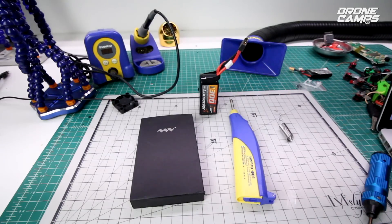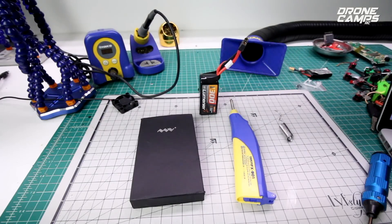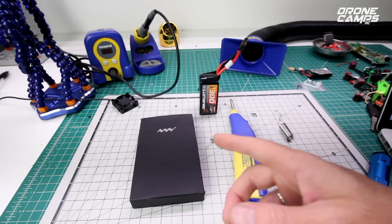Now both are good irons. You can use either one out in the field and one has an advantage over the other. Both of them have certain advantages that I'm going to talk about in this video. I'm also going to show you a comparison of both of these irons — which one heats up faster.